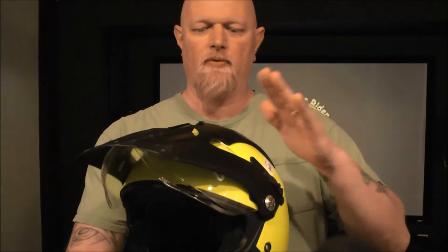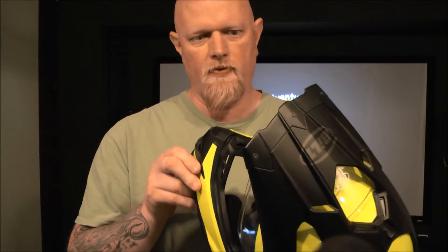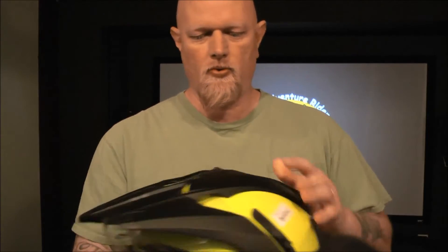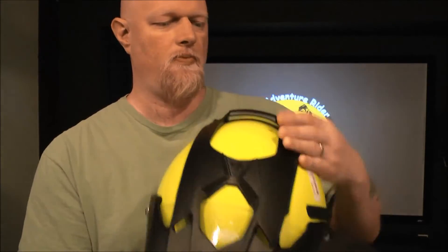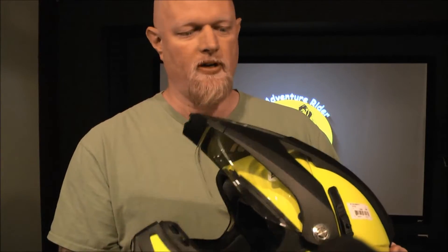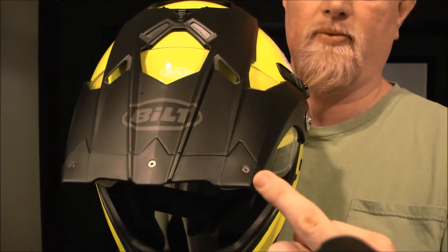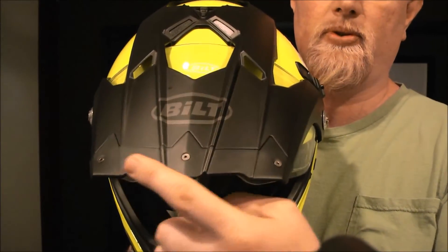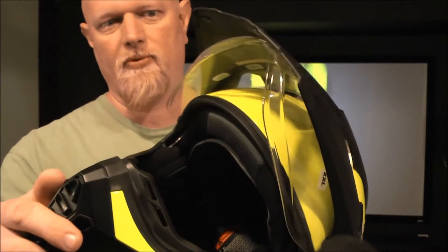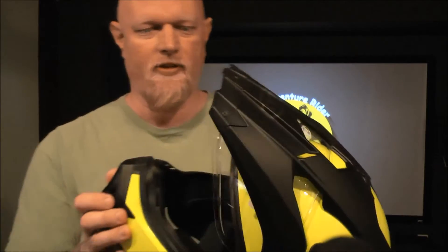It does feature a removable bill. However, if you remove the bill, you lose the function of this vent here. So I'm not exactly sure why they say it's removable if you're losing the function of opening or closing a vent. Unless they're referring to this little section right up front, which is removable with screws — but I don't know what that would really get you, because the rest of the bill is still overhanging the shield.